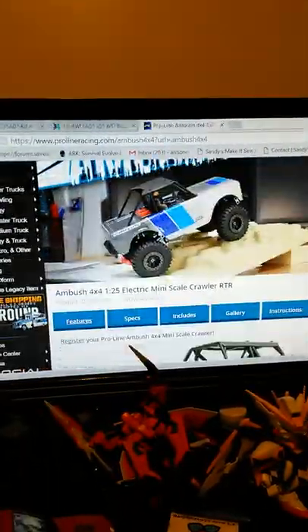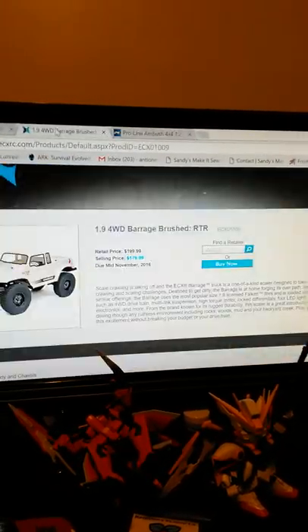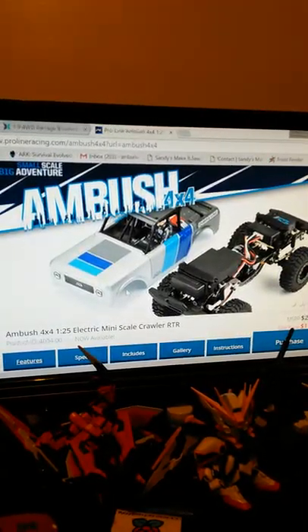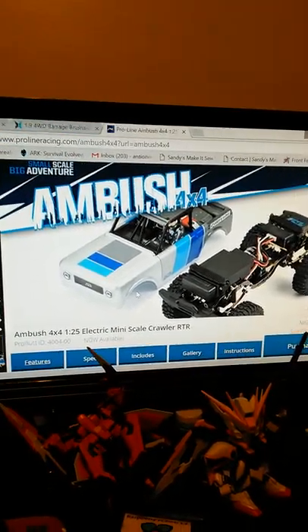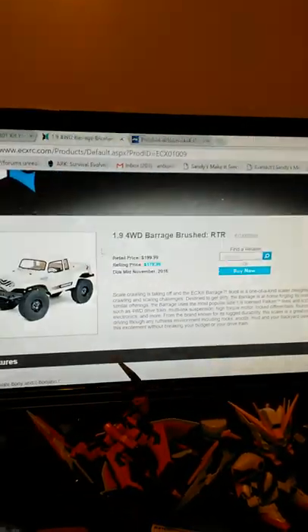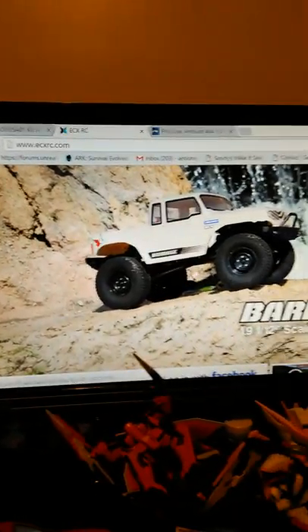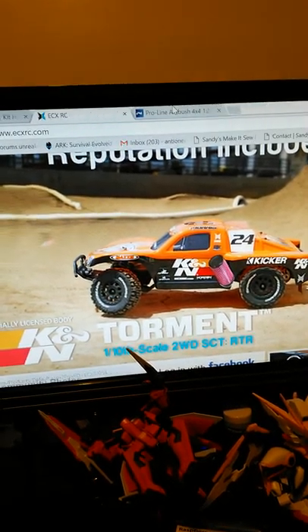I also want to grab the Pro-Line Ambush - I like this truck a lot more than the ECX. I've been dealing with Pro-Line ever since I started in hobby grade - they do all the awesome bodies. They've got little jack stands on it, that is sick. I've got to get that for the Orlando Hunter. I love the leaf springs - I don't even know if this one has leaf springs, looks like coil springs - but there's a little tiny roost.